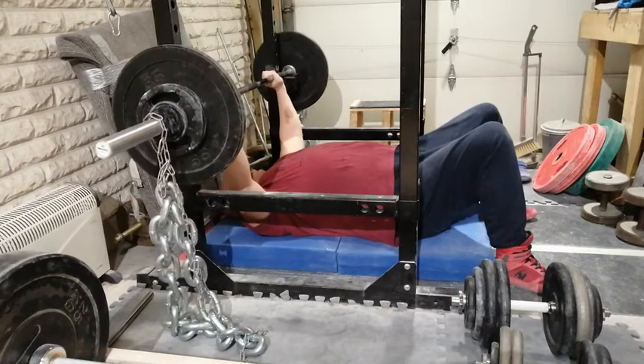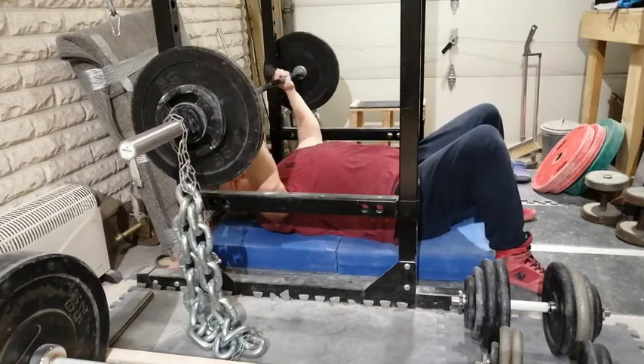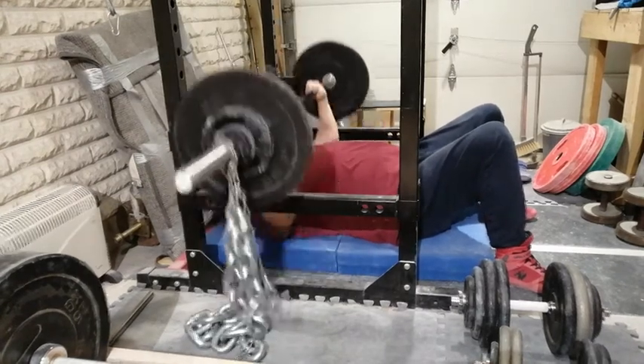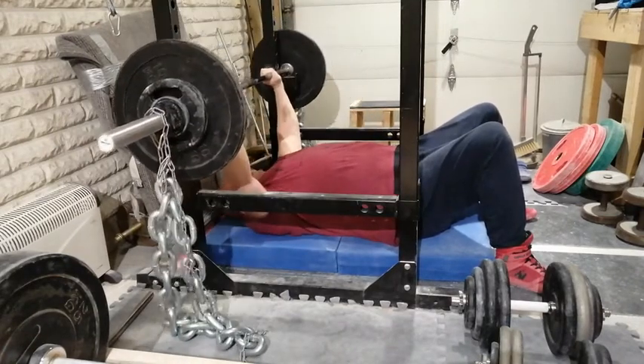As we know, you have to retract your shoulder plates to tighten your upper back when you perform the bench press. Lifting the bar from deep J hooks easily loosens your upper back before you have done a single rep. This makes your bench press unstable.